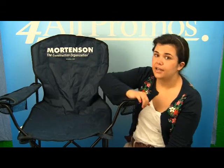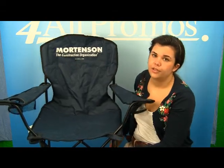This folding chair has an imprint area of 12 inches by 4 inches, which would be right here on the chair as you can see. It comes in black, hunter, red, and royal. This is the royal version.